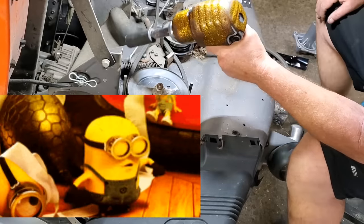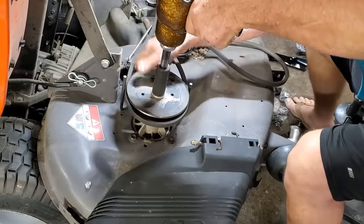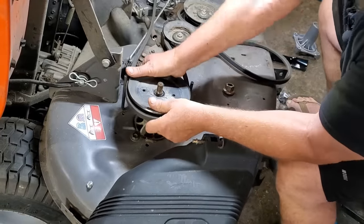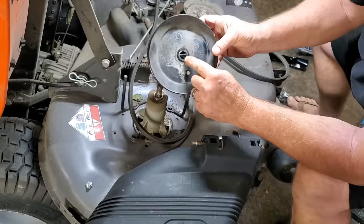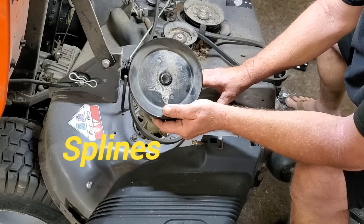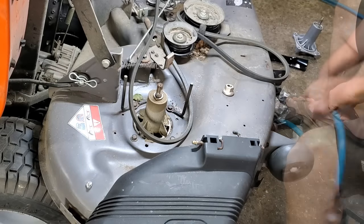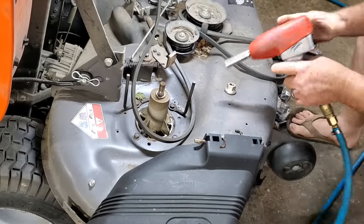Always warm your air tool up — I'm just kidding. Be sure you wear your gloves. Pop that bad boy off — wiggle. Something you want to pay attention to: these are some very fine teeth in here. If you have hit something, most likely you have stripped these out. You need to replace this pulley also. Switch up air guns — oh, I hit the camera. Sorry.